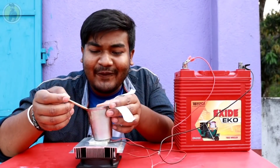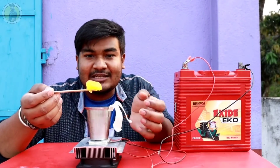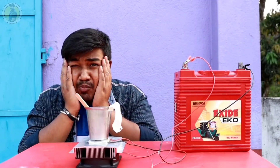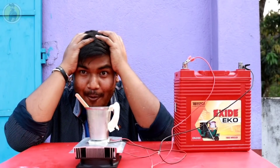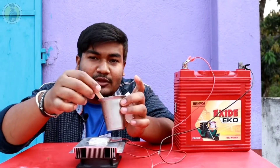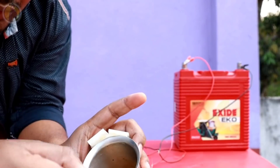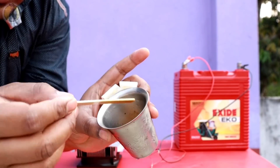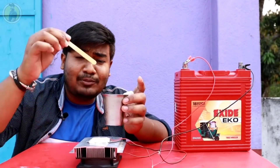Guys, we are going to take a look at our ice cream. Let's see if we have a look at our stick. 2 minutes later. We are going to go to our ice cream. See guys, let's see if we have a look. Let's see if we haven't seen this ice cream yet.